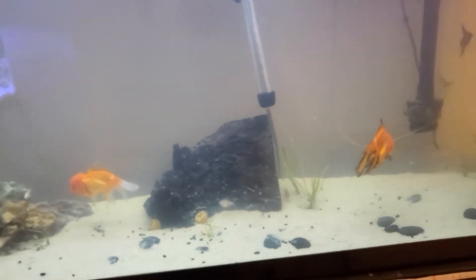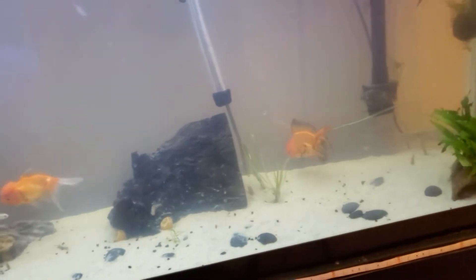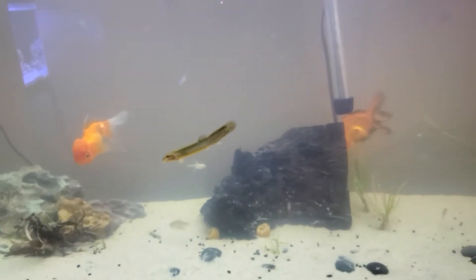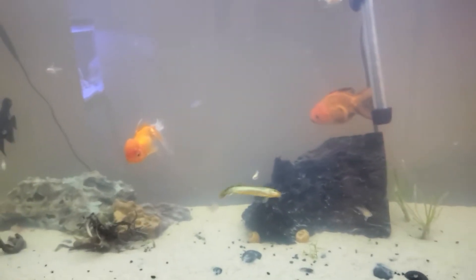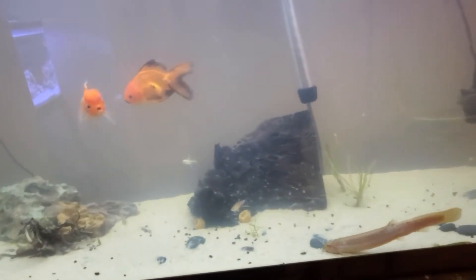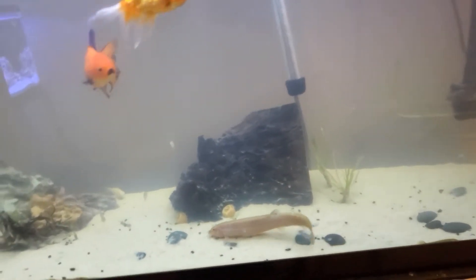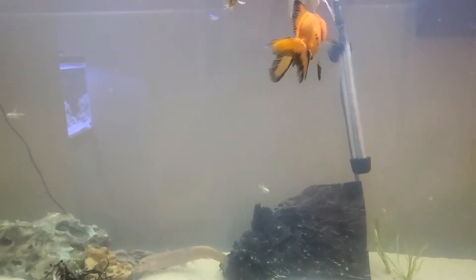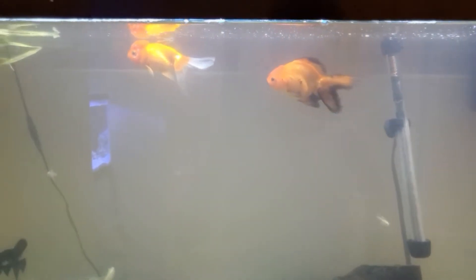I want to do more vlogs and a bunch more content on this channel. I appreciate all the support you guys have been giving me. I'm probably going to do that 10-gallon freshwater soon — as soon as I get a nice stand for it. I'm going to be putting it in my room somewhere noticeable, because that's how I want it to be.